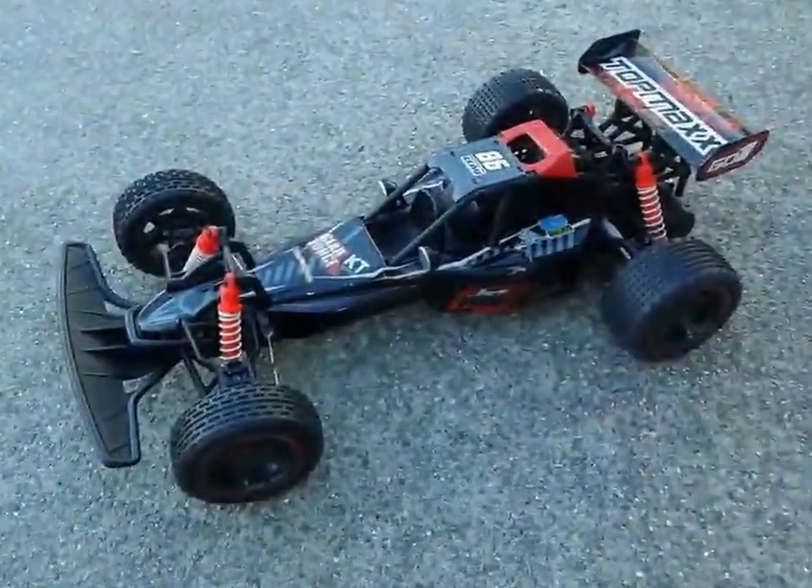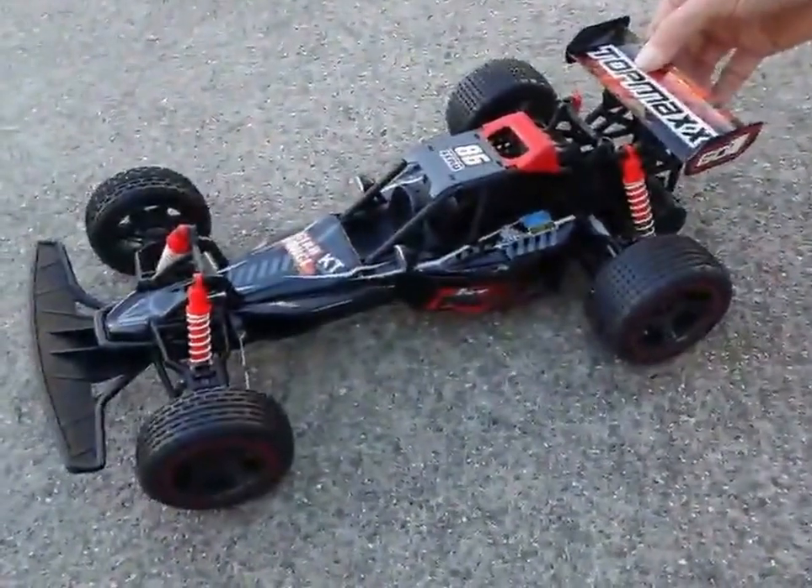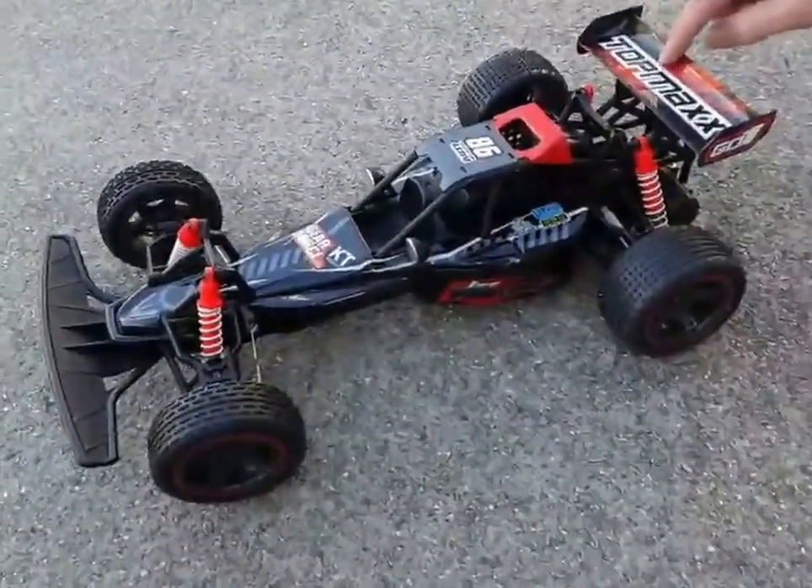Hi everybody, Basso Contour here and today we're going to take a look at the Panther — and this guy really moves, so it's gonna be a lot of fun trying this out.